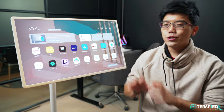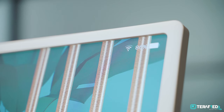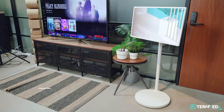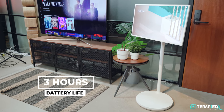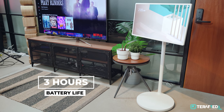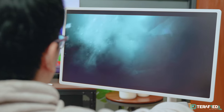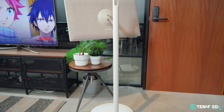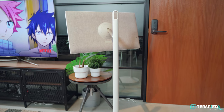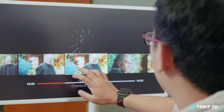Which brings us to the shortcomings of the StandbyMe. First up, the battery life — it's honestly quite poor. LG claims just about 3 hours and though we've managed to get more than that, nearing 4, it still isn't great. It's basically enough for one long movie or just barely enough for two short movies. Considering the size and heft of the base, we expected way higher battery life — at least 6 hours or so. An average of 3 hours is what you're going to be working with and that's really a bummer.